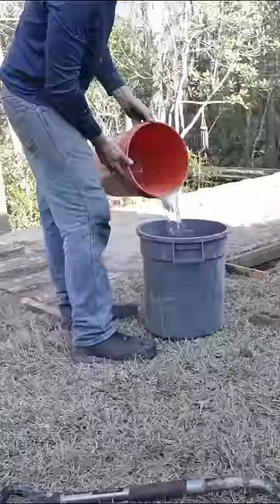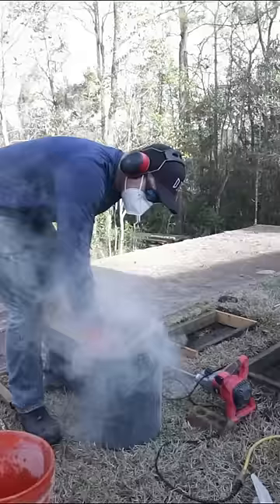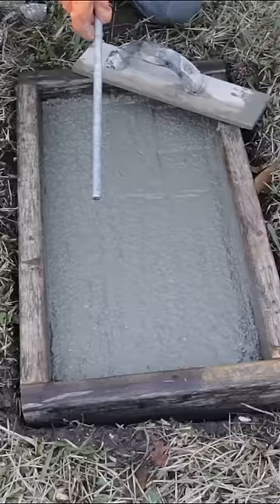I add some water to a mixing bucket, then I add the concrete. Make sure to wear a mask here. Add the remaining water, then I add half of that concrete to the form.